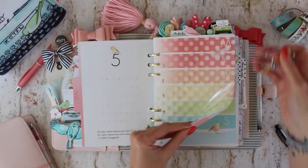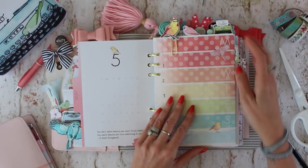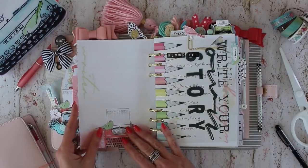They're different because they're embroidery but don't treat them so differently that you don't want to use them as a die cut or as a sticker, because that's what they're meant for.